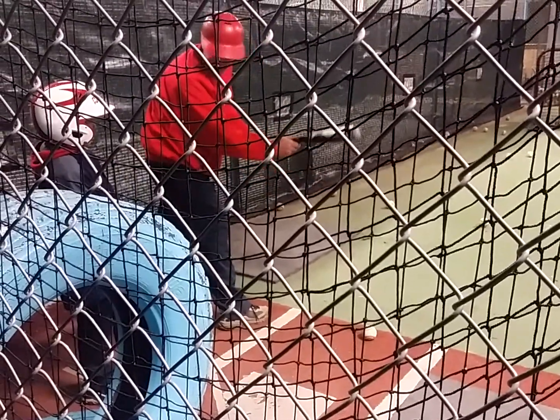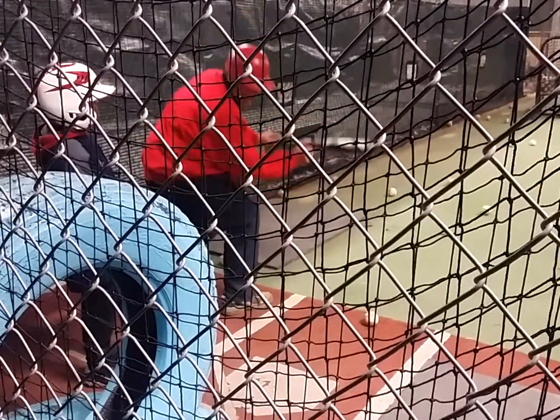If the ball's up and down, you're not gonna move your bat like this — you're gonna come up and down like this.